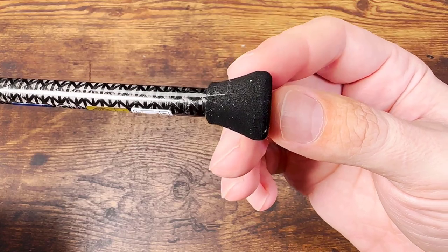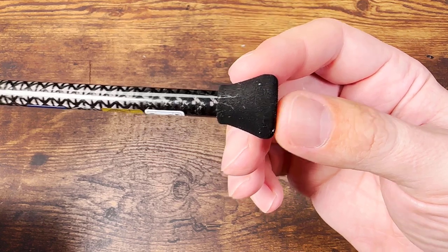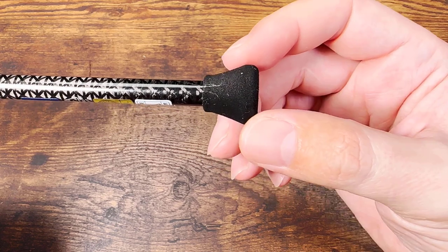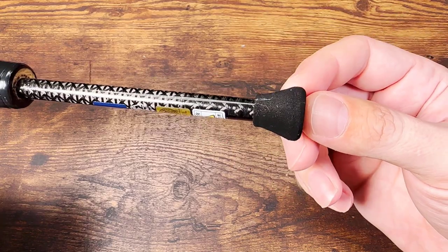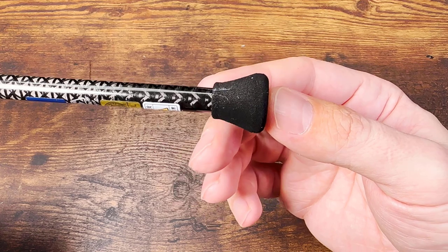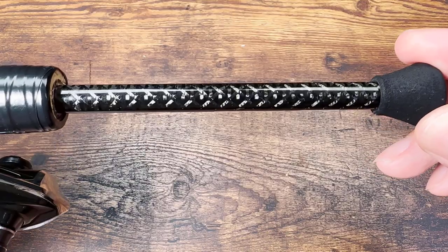Let's go through the components. If someone from Graphite Leader ever watches this video: this butt doesn't belong in this rod. First of all, it's ugly — the shape is ugly. And why is it made of EVA foam? The butt should not be EVA foam because EVA foam grabs clothes. It should be some kind of plastic, like the Abu Garcia rods, the Shimano rods, even the Daiwa rods. Just a very unfortunate choice.